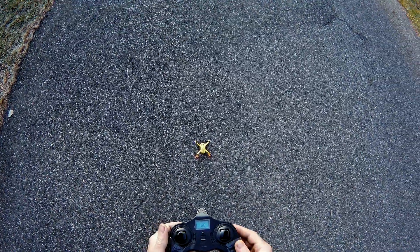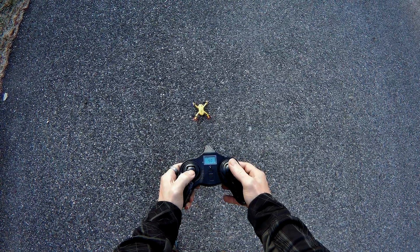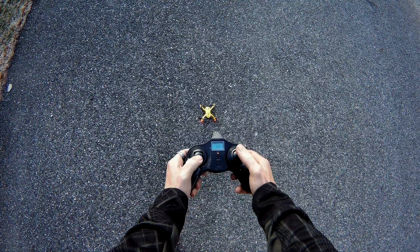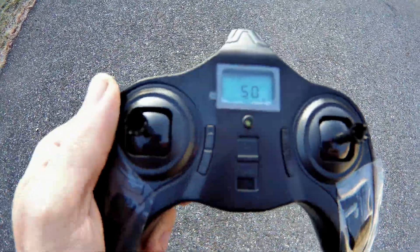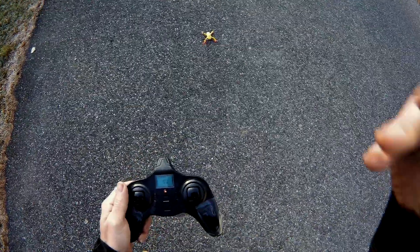So what we can do here is hold our throttle down and press this button in. Now you can see I have the light blinking, and below the 50 it says expert mode. So we should be in a higher pitch rate now, a faster pitch rate.